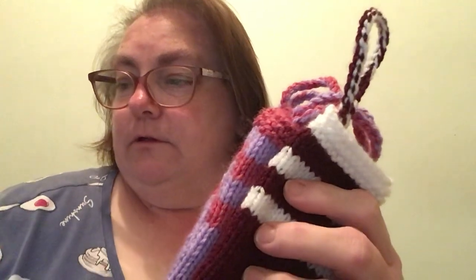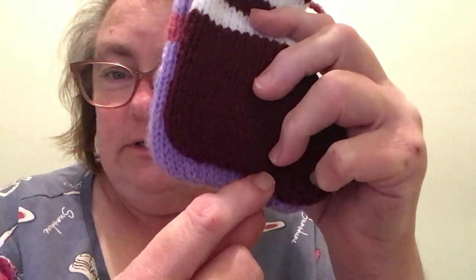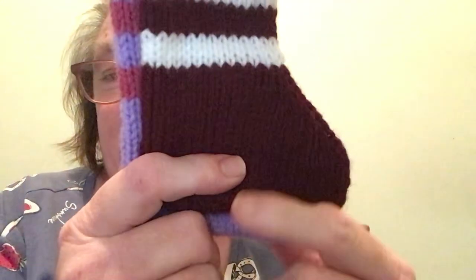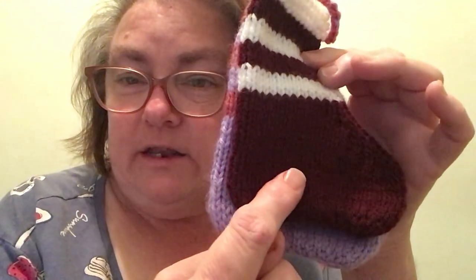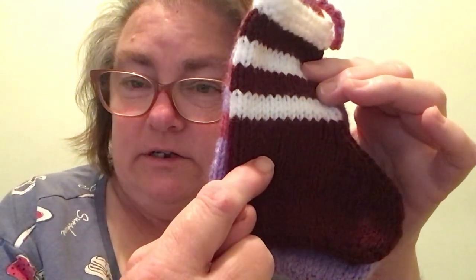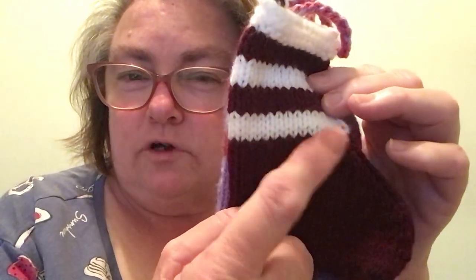I cast on 30 stitches, purl the first row, then knit two, make my first stitch, knit one, and repeat all the way across. Purl going back, then knit and purl for nine rows. Then: knit 18, knit two together four times, knit 18, purl back; knit 16, knit two together four times, knit 16, purl back; knit 14, knit two together four times, knit 14, purl back; knit 12, knit two together four times, knit 12, purl back.